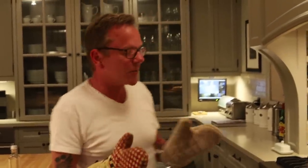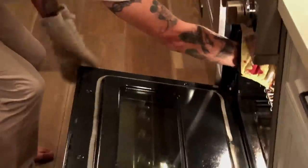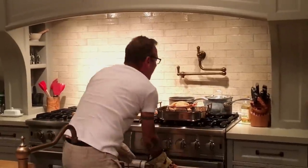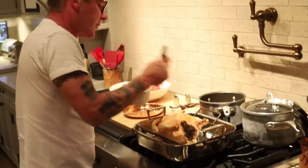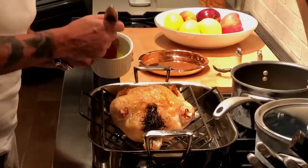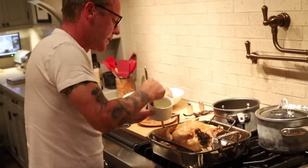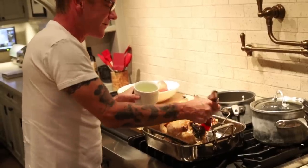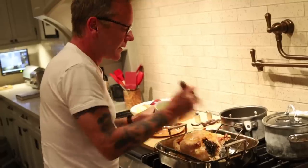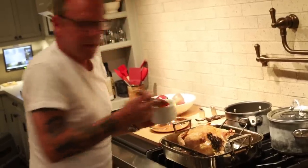The chicken has been in the oven for about an hour at 400 degrees. I'm going to take it out and baste it again with the olive oil and put it back in for the last 40 minutes. It smells fantastic. This will really help brown it and crisp up the skin. I try to be really generous with this.